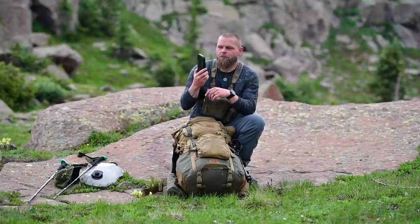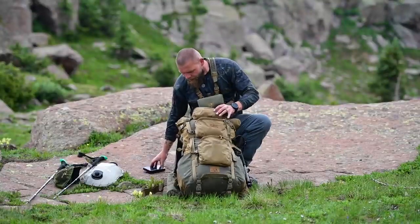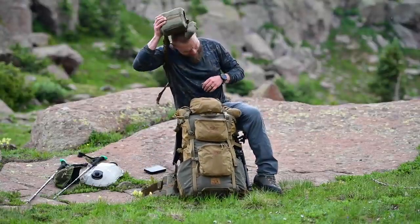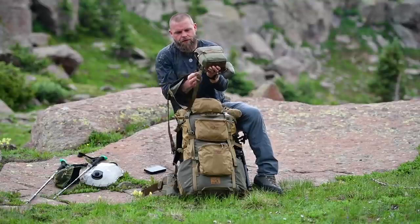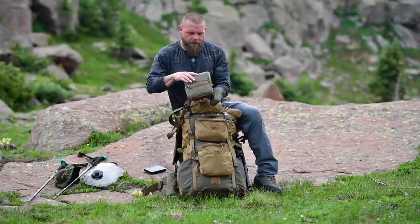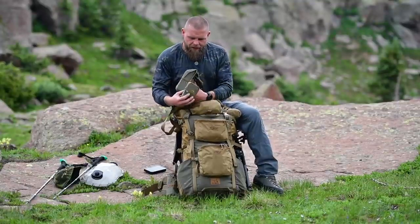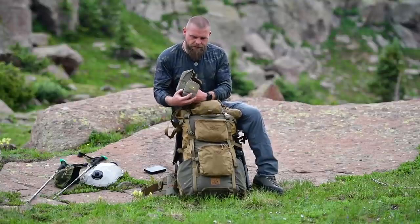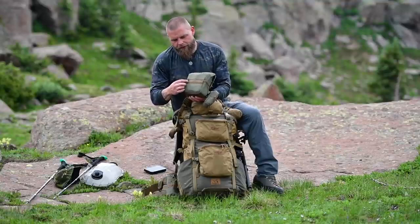This is the new harness from Marsupial Gear. I'd normally have a rangefinder on it but I've got Swarovski NL Pures in here. In the front pocket I have fire starter, backup headlamp, MSR Aqua Tabs — just crap like that.